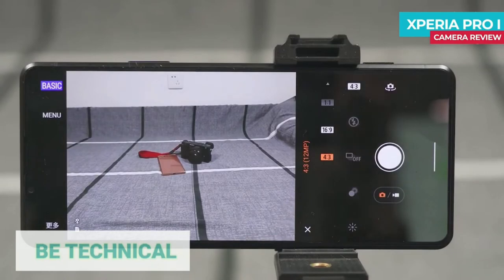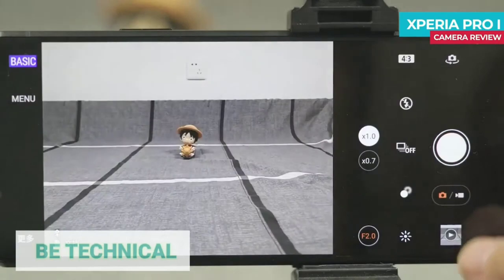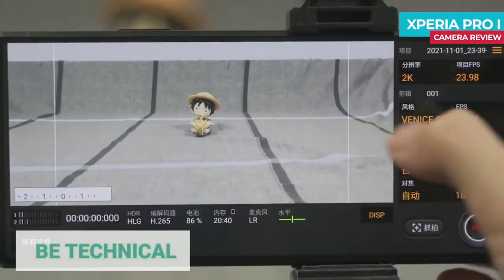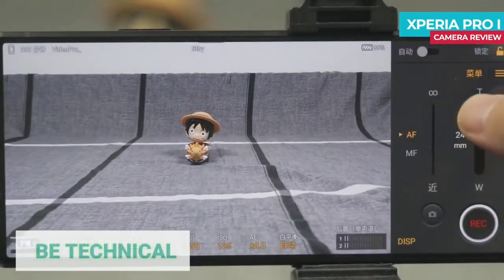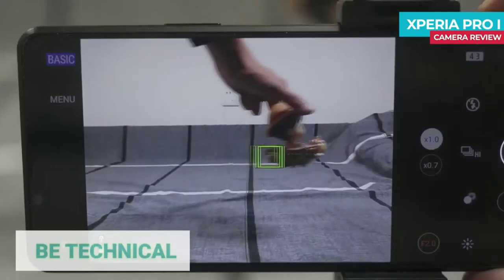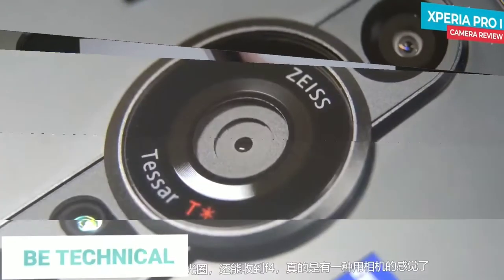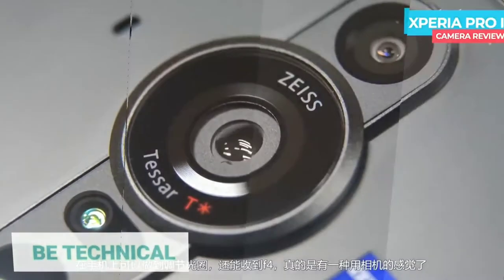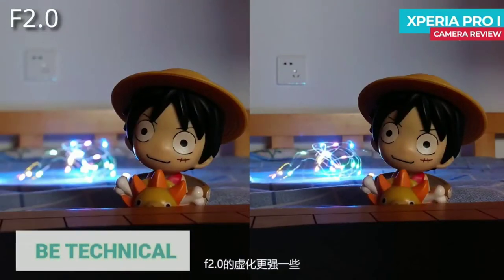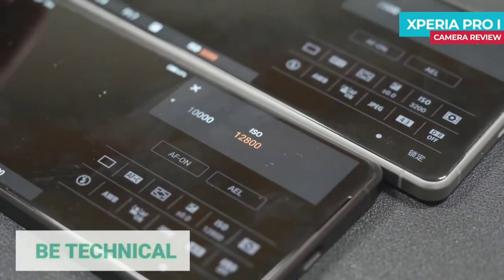The camera supports video recording, auto focus, and this feature at 30 fps. It has a variable aperture — f/2 variable with blur, and f/4 depth of field comparison versus the Xperia Pro-i Mark 3.